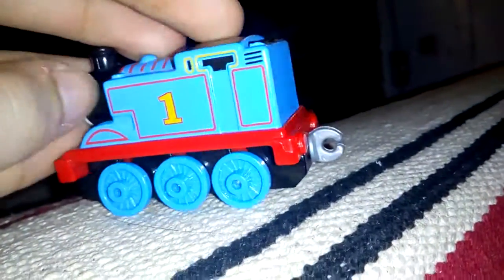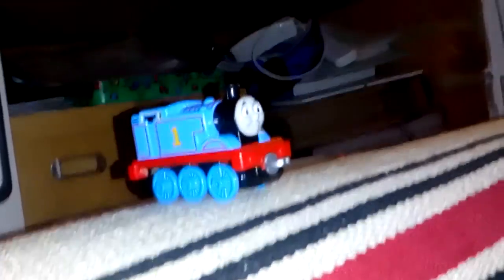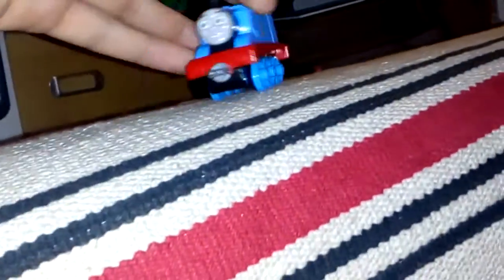The only customizations I'm going to be doing with this is giving him black buffers. He needs black buffers, like, really badly. So that was just my quick review on Adventures Thomas. Let's go. Bye.